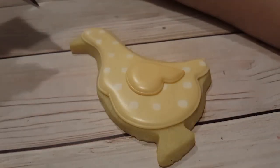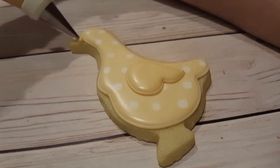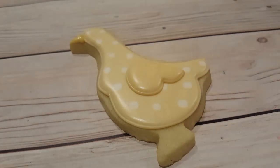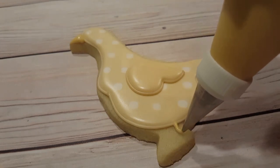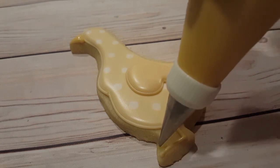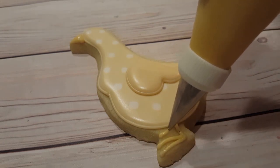To do the beak and the feet I've got a piping consistency yellow royal icing fitted with a number two tip. I'm building up the icing towards the face of the goose and then pulling out towards a point to create the beak. For the feet I'm just carefully drawing a line straight down and then three lines coming out from the side.